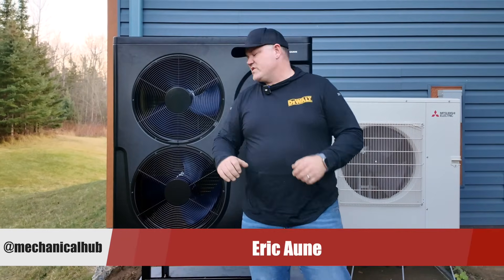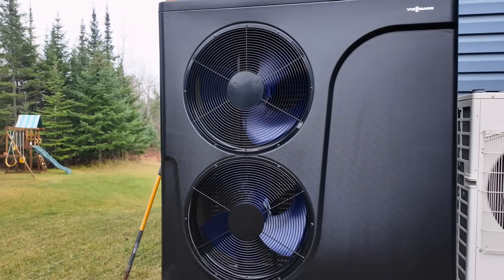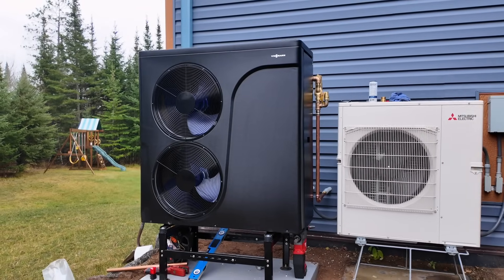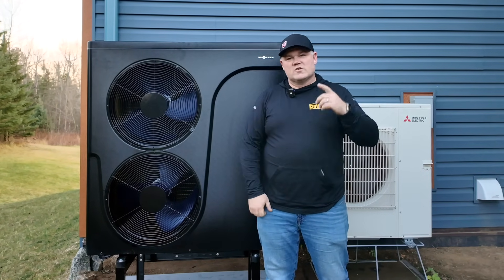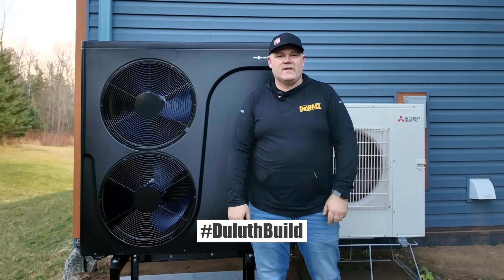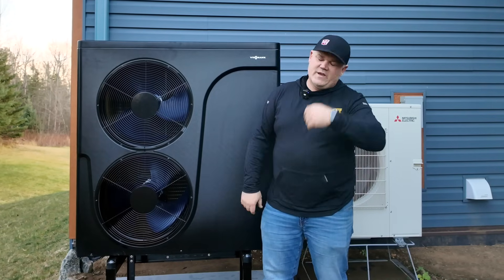Hey guys, I'm in northern Minnesota. We just installed this air to water heat pump system from Viesman. This is connected to a house that is all hot water heat — in-floor heat, under-floor heat, baseboard heat, you name it. We have heated shower walls in this house. It's such a cool project. It goes by DuluthBuild or hashtag DuluthBuild on Instagram and YouTube. Let's go over the install — come with me.